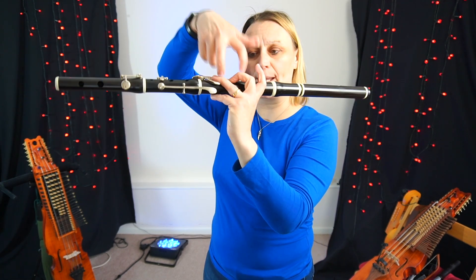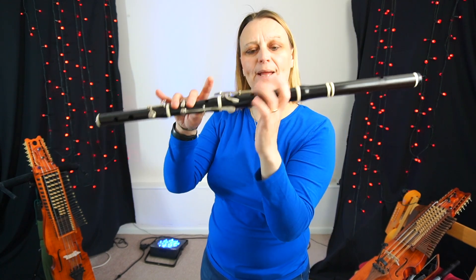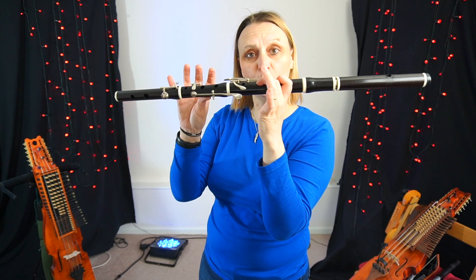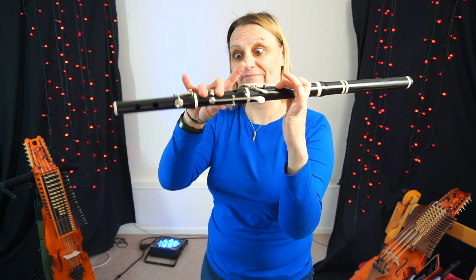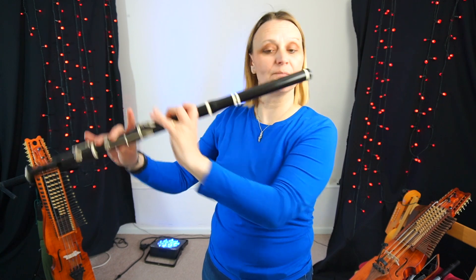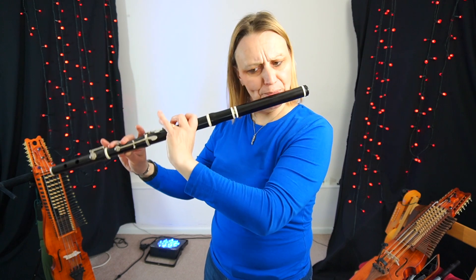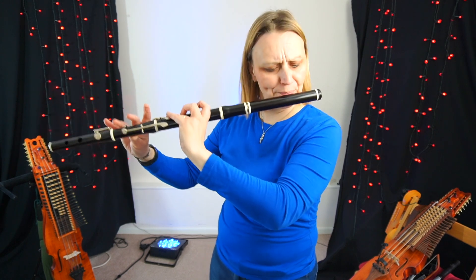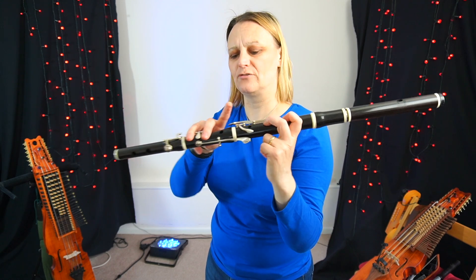I'm just playing these two fingers here to play my top D. To get up to the E, I am playing fingers 1 and 2 on the left hand and 2 and 3 on my right hand. So they're opposite sounds: 1, 2 and then 2, 3.